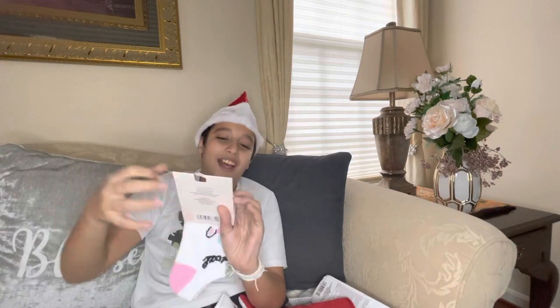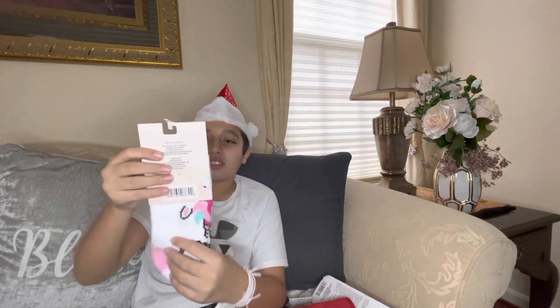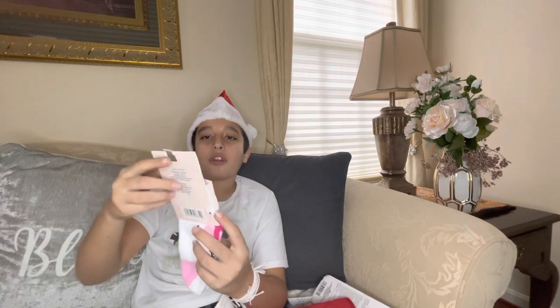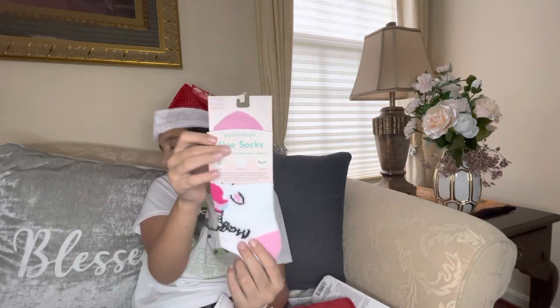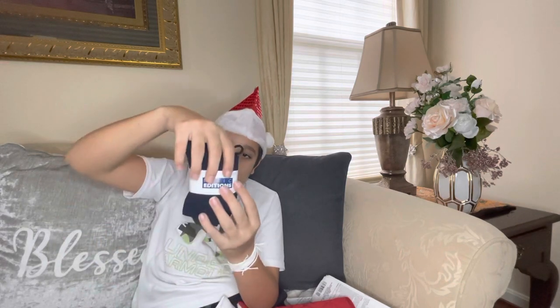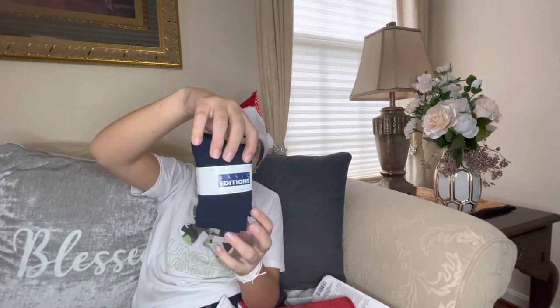We have Alloy socks infused with natural aloe vera — these socks are made by aromatherapy and are actually infused with aloe vera, which is great for your skin. We have a pair of boy socks made by Basic Editions, which would be $3.99 at Kmart.